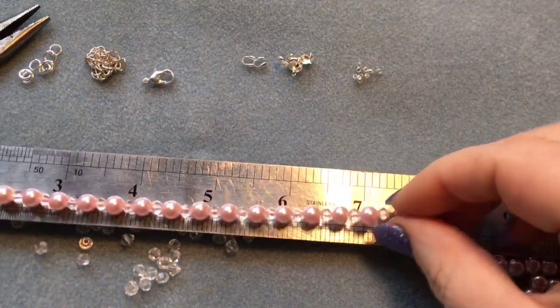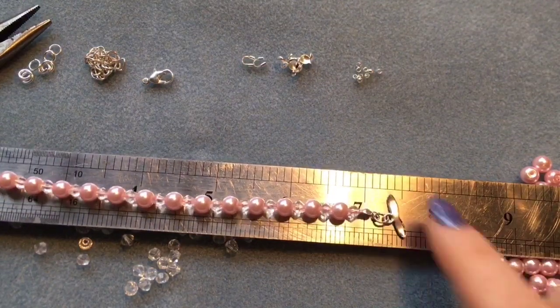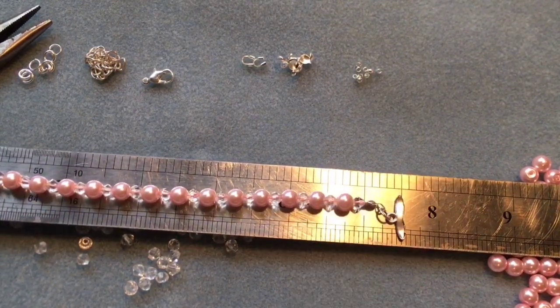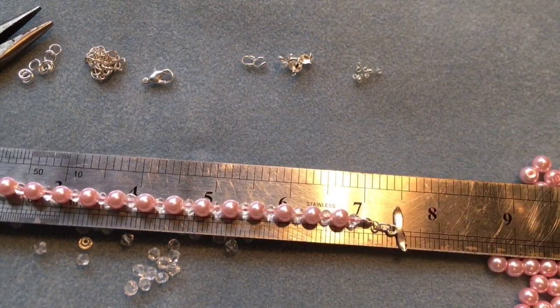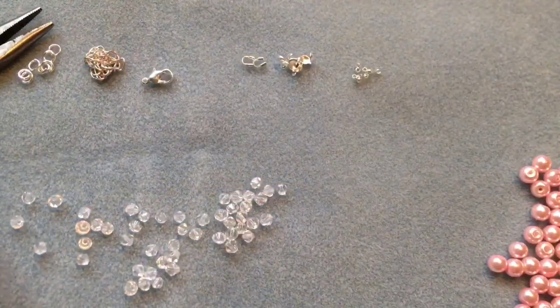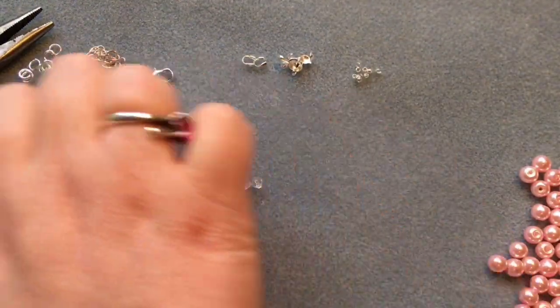When you measure the bracelet it will come to eight inches end to end. Always remember that with a toggle clasp you need to measure from about halfway into the toggle clasp itself — then it will be a seven and a half inch bracelet.